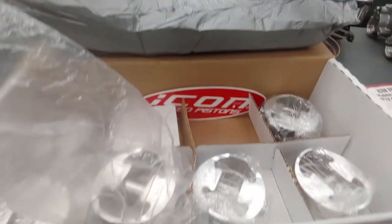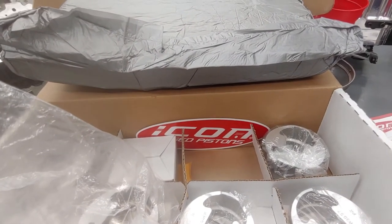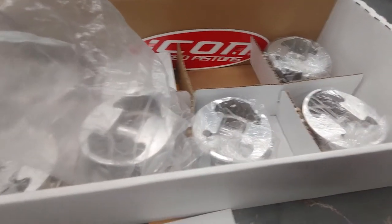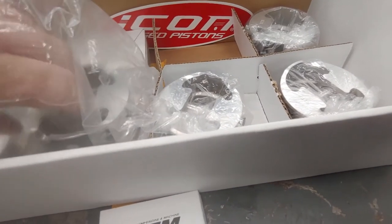This particular piston kit is for the VG30. They also make versions for the RB25, RB26, Subaru, 2JZ, and some Honda applications. So if you're out there looking for an alternative piston option, this is a good starting point, especially for the price point.